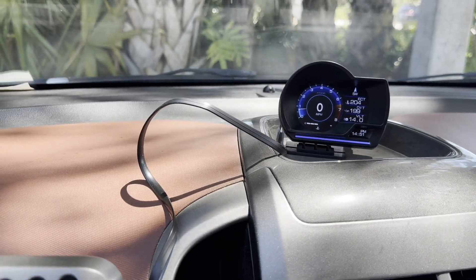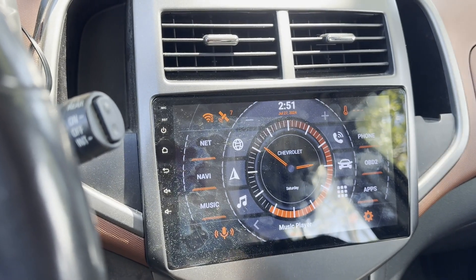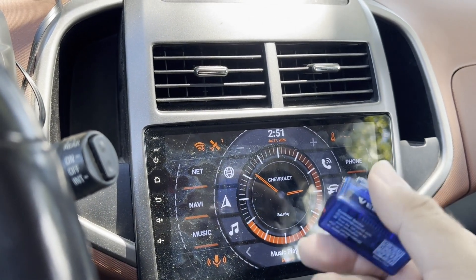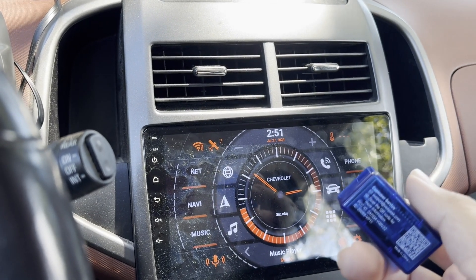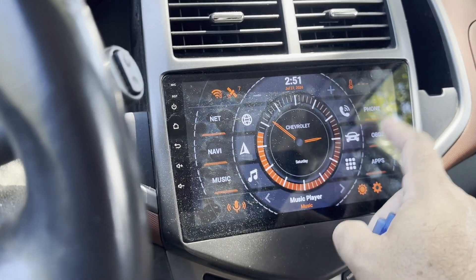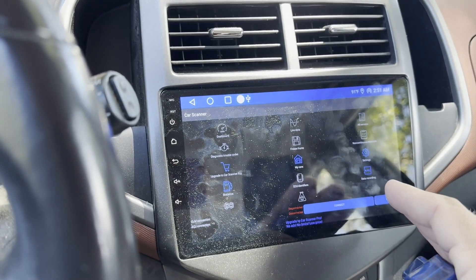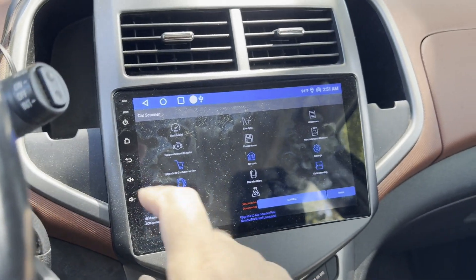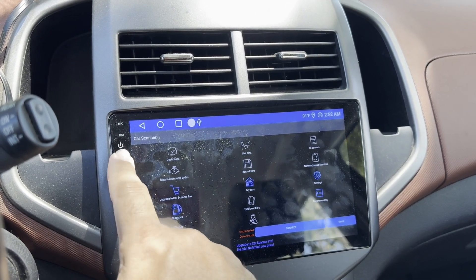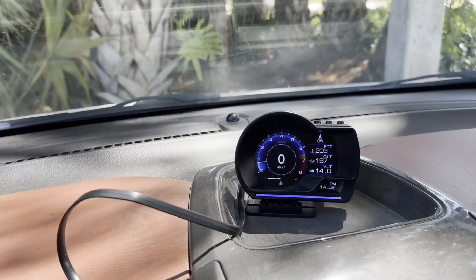I did a previous video on this Android head unit that has the ability to read a Bluetooth OBD2 scanner. This works all right, but it's kind of a science project. When you go into the menu you have to log into things, and the Bluetooth signal fights the Bluetooth signal on your phone, so it's not really a plug-and-play thing — you have to fiddle with it each time.